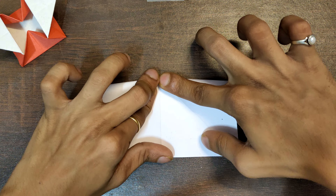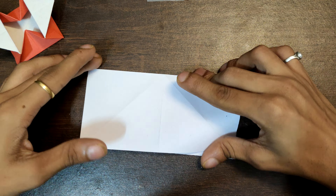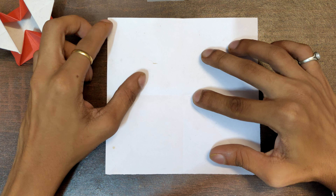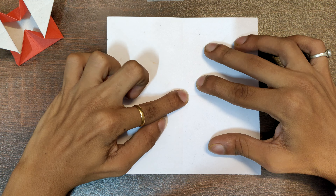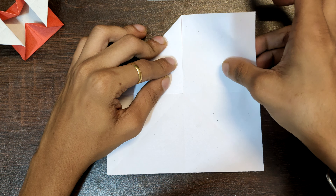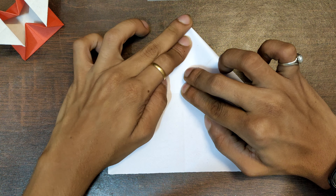Repeat the same steps to make another crease. Now take this point, match it with the center point over here. Repeat the same step on all the three sides.